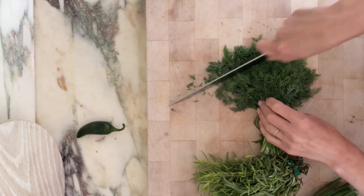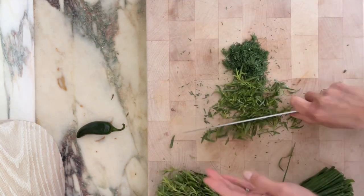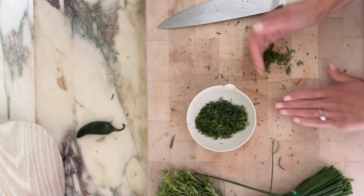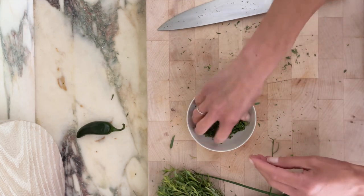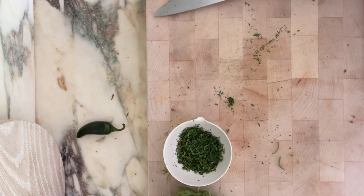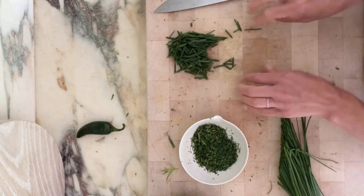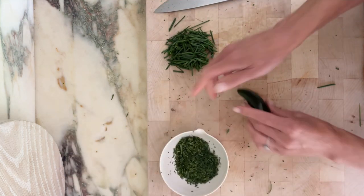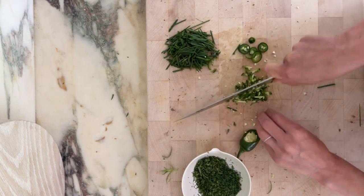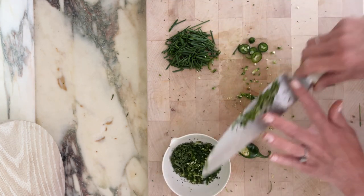I have some dill here — chop a handful — and also some tarragon. I just did a small handful of each; if you really want to measure, maybe one-third cup each, but eyeball it. Then the chives. I also have jalapeño here — I'm going to put that in, maybe about a half to one teaspoon of chopped jalapeño.